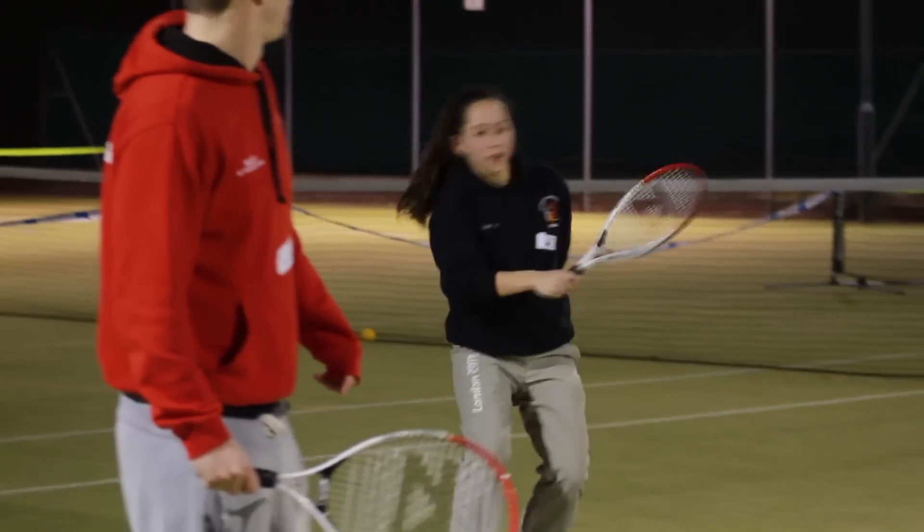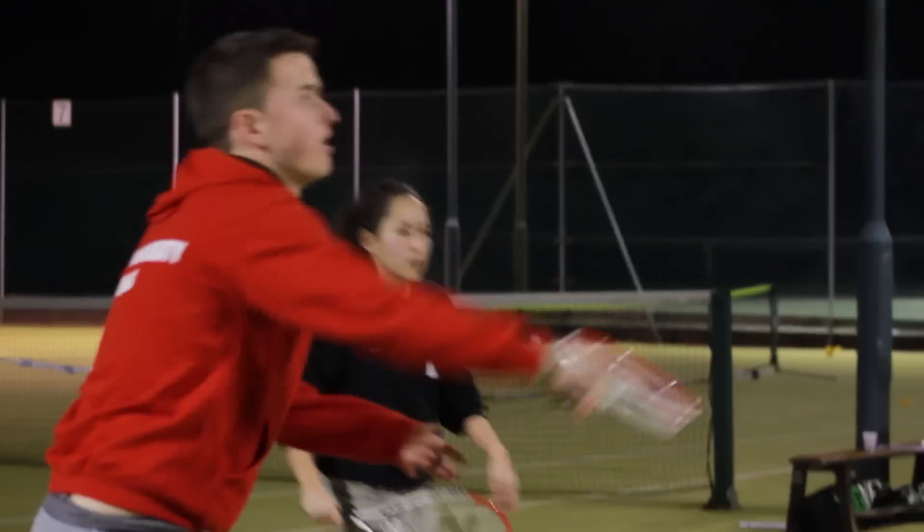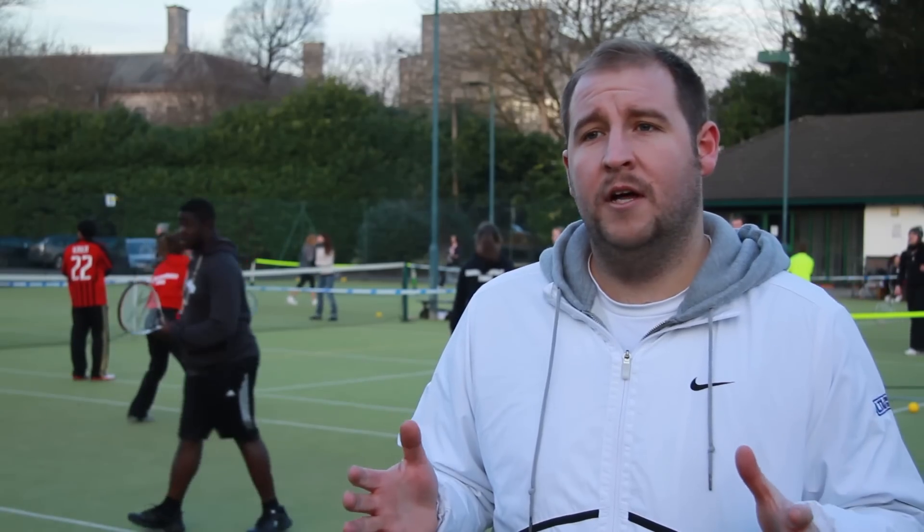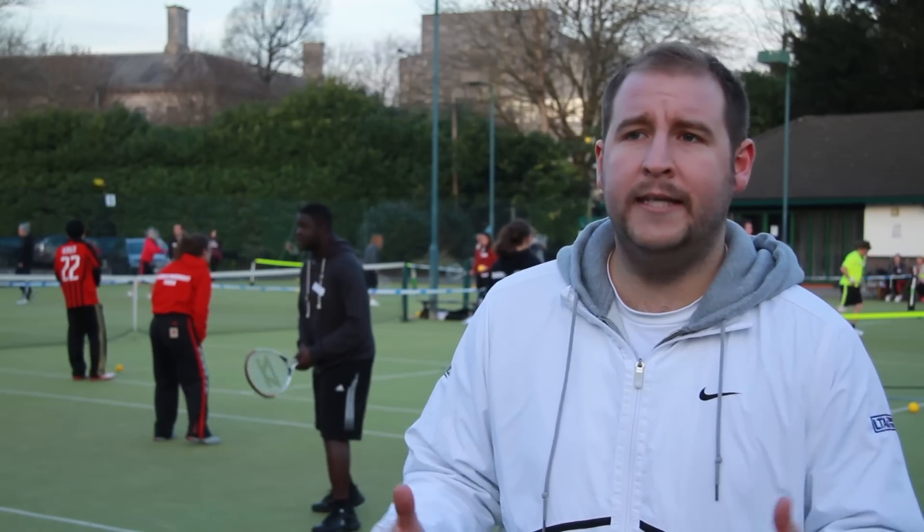Initially people were a little bit sceptical about it — they thought, oh, it's a bit like mini tennis. But then when people came along and started to play, they really started to enjoy it. I've had a couple of people come up to me already saying we should definitely do this once a month. Everyone's just loving how everyone's together. It's also a really good workout because the courts are small and the rallies go on longer.